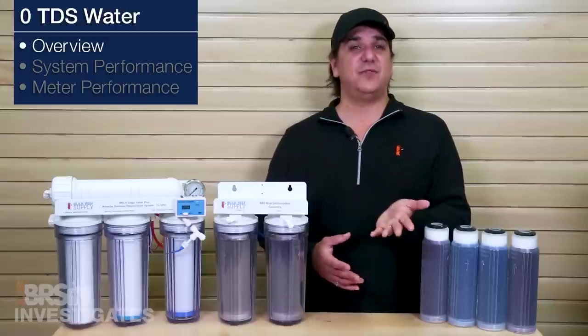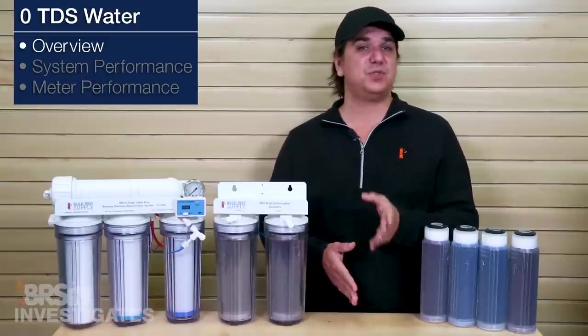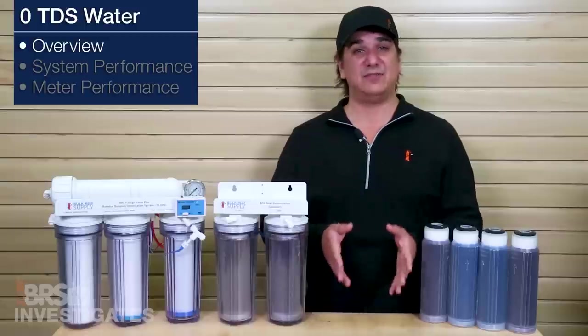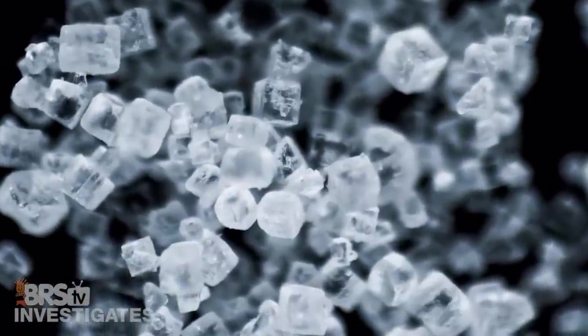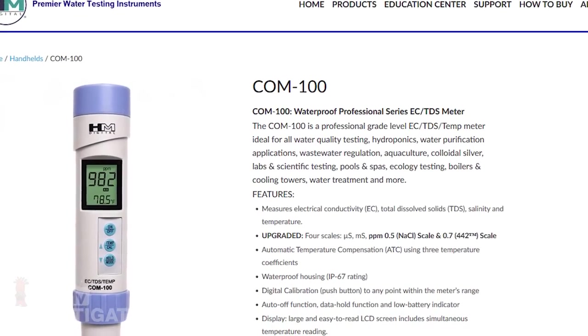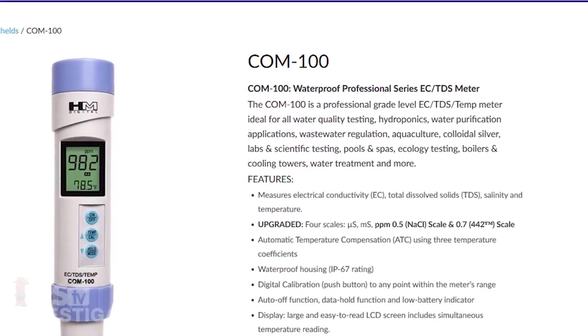Many applications use different math or conversion factors based on what they are actually testing. Most meters designed for RO or DI systems seem to use sodium chloride as a reference, which basically halves the conductivity measurement to get TDS. This is likely because sodium is one of the more common elements to make its way through either of these types of filters — most of the sodium is removed, but of the things that break through, sodium is often referenced as one of the more common.